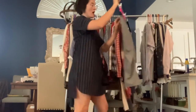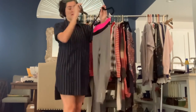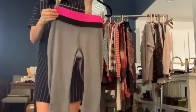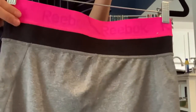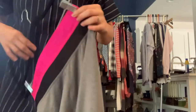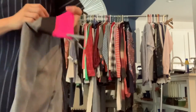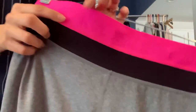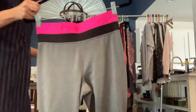Got a pair of Reebok leggings, size medium. These have a really cool double waistband — it's like a thick waistband. This is like stretchy spandex and then this is like a lighter weight stretch. These are in really great condition, except there is a small snag right here on the waistline. But these are really cool.